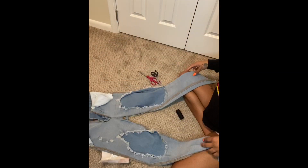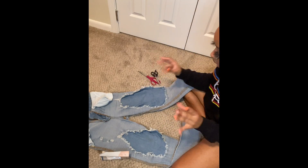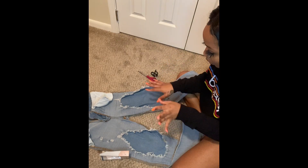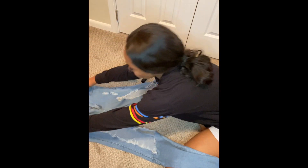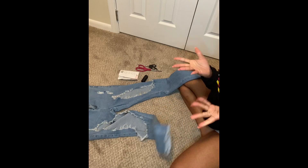So I don't know if y'all really saw these jeans, but they've got big holes in the thighs, which I think is going to be really sexy for my sister's birthday. It's a 19 and 20-themed party, so I feel like this would be really sexy for an older look. I got my needle, thread, and scissors. This is how the jeans look when they're straightened up. These are the jeans I'm going to be designing, and these are the jeans I'm going to be cutting.